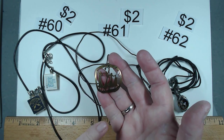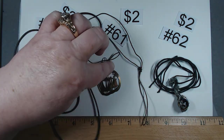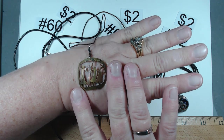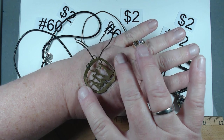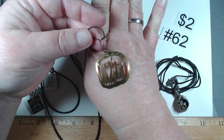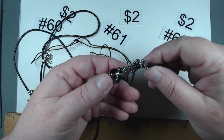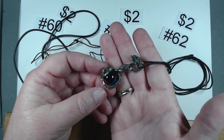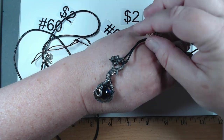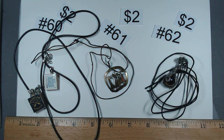Number 61 — this looks artisan made, perhaps copper and brass with figures on it. Looks like we have four people. It's not signed but it's pretty cool. The cord is shot, so number 61 is $2. Number 62 is a dragon around a glass ball — very cool piece. Cord is in okay shape. Number 62, $2.